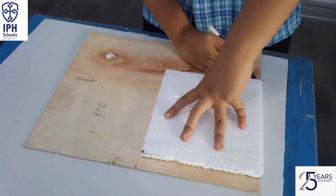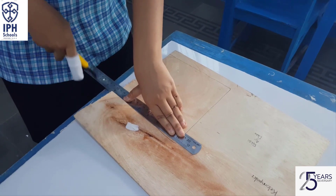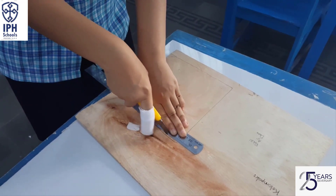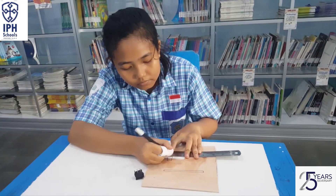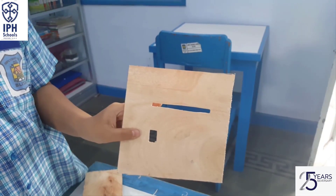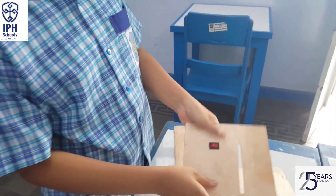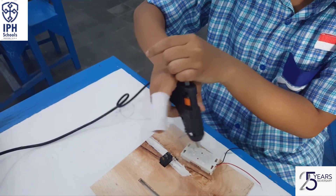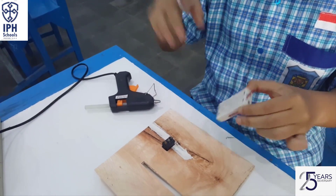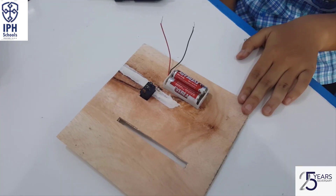Take the board and make a square, the size is 18 by 18 cm, and then cut it. Make a rectangular hole for the plate and a small rectangular hole for the switch mechanism. On the back side of the board, attach the battery holder using hot glue. This is the result.